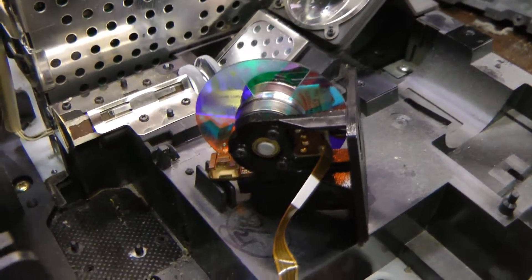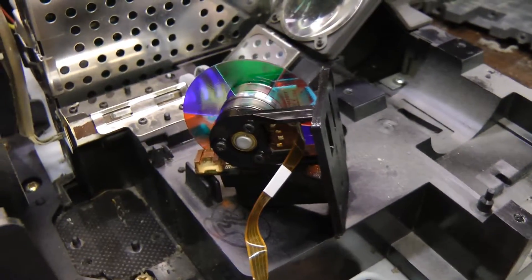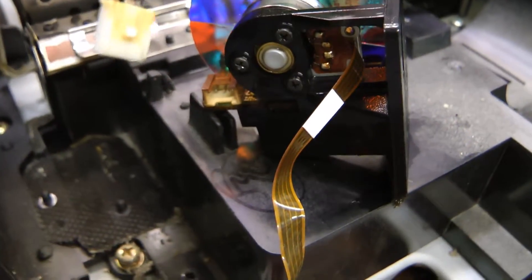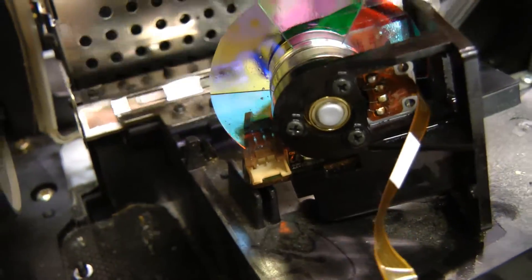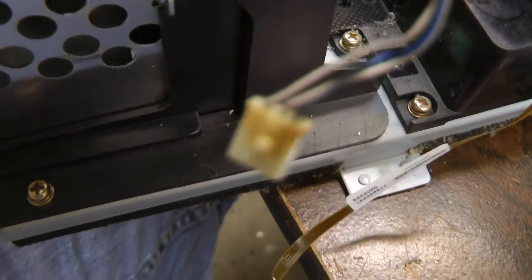That's been soaking for a while and that should be hopefully a bit more lubricated now. One thing I noticed on this was how the connector has been discolored — it gives you an idea how intense the UV light is around there. The outside of that connector was originally white like the inside, but it's been discolored and the wires have been damaged here as well.